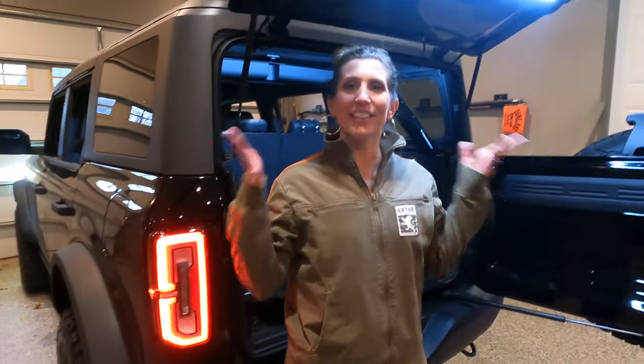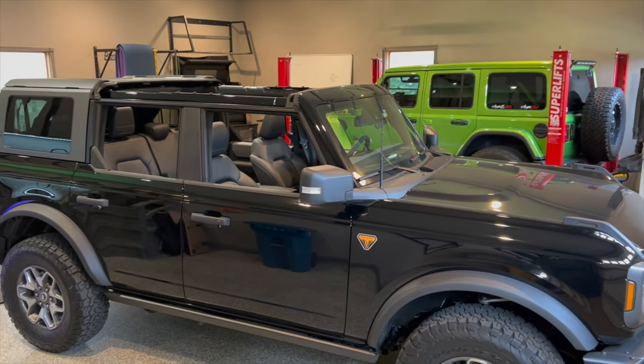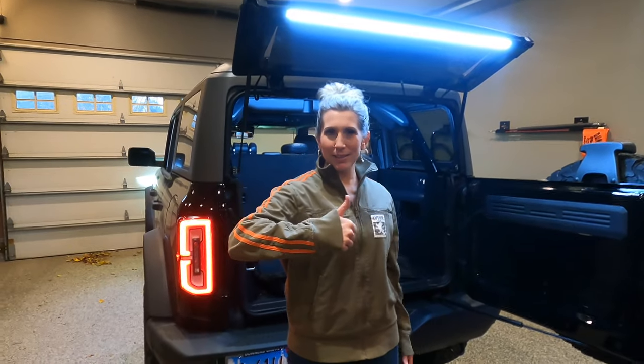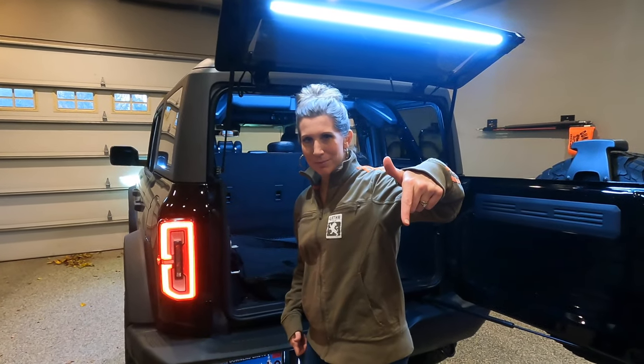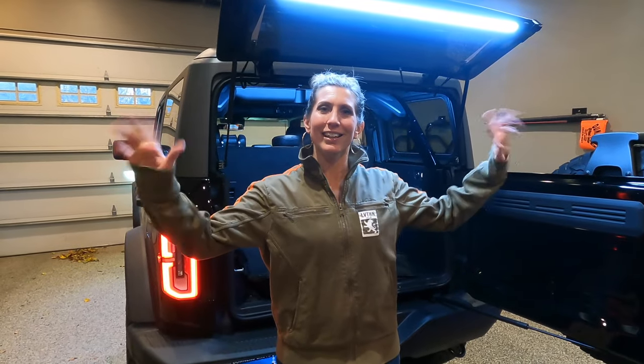There you have it — it's that easy to take your T-tops out. The third piece is not so bad, but if it's life or death and you need some sun while cruising, you could risk it and take it out yourself. It's nice to have help with the third one. The T-tops are a piece of cake — they fit in the bag and store nicely wherever you are. Please give us a big thumbs up, leave some comments below that we can laugh at or appreciate, and subscribe to our channel. Thank you!